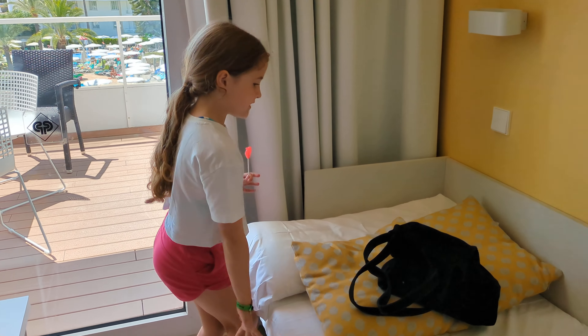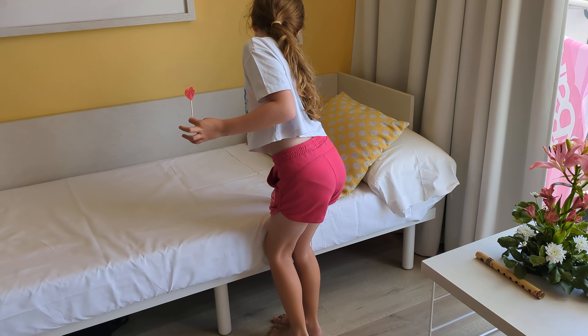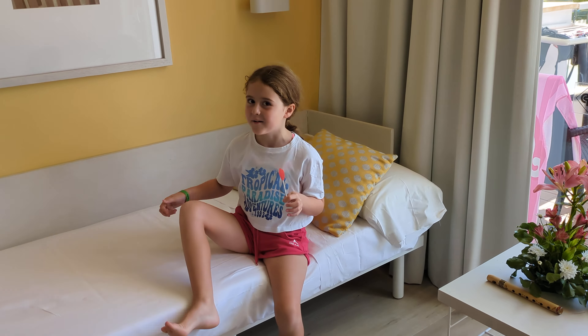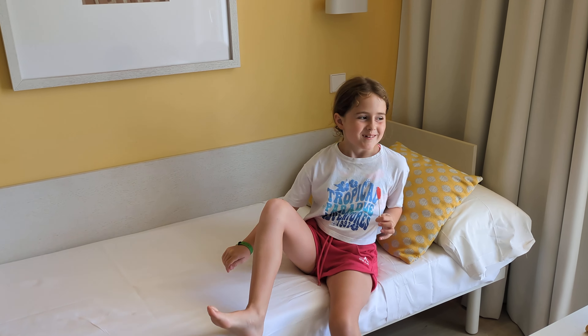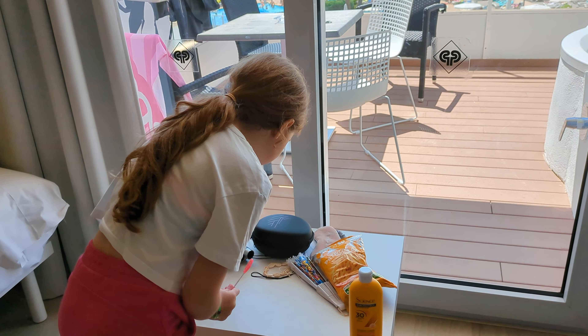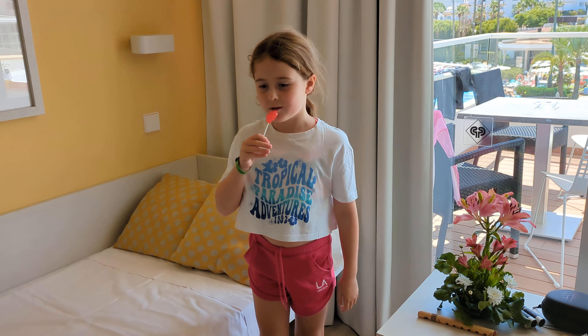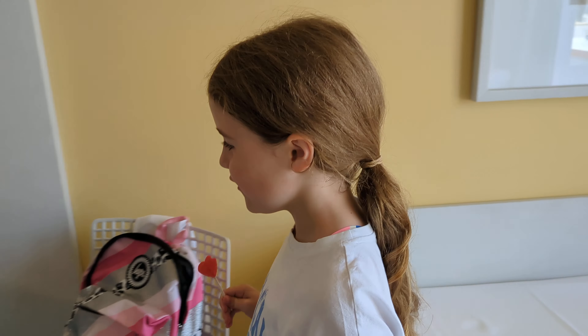So this is where Daisy sleeps. This is where I sleep. It's really comfortable, but the bread is very hard — but we're in Spain, so it helps. And there's a nice little table. They give you a prosecco in each room, which is good.